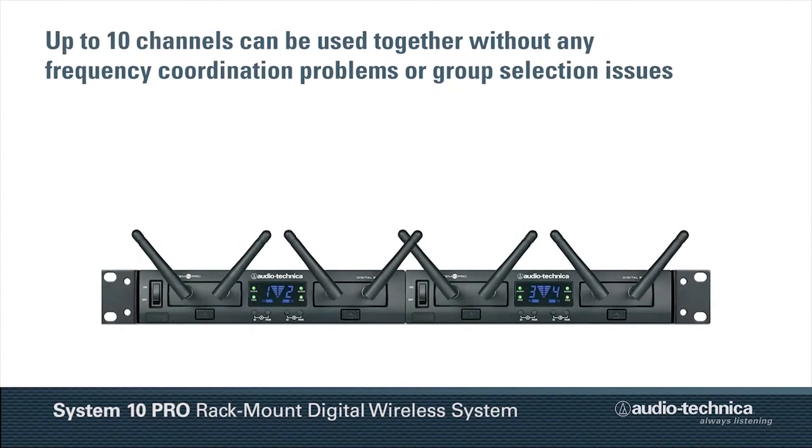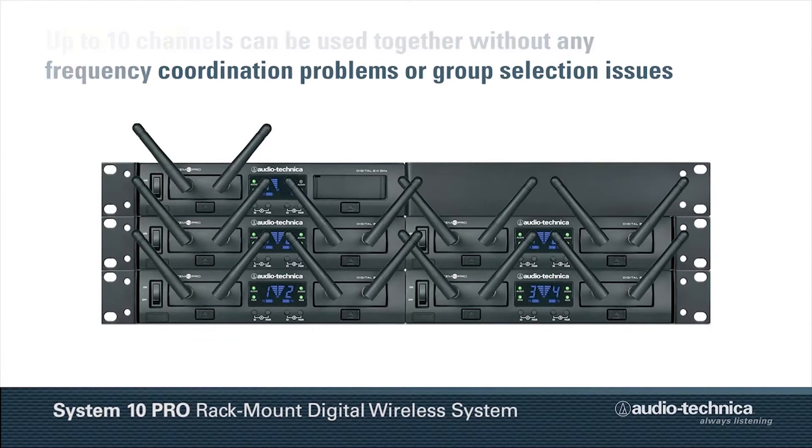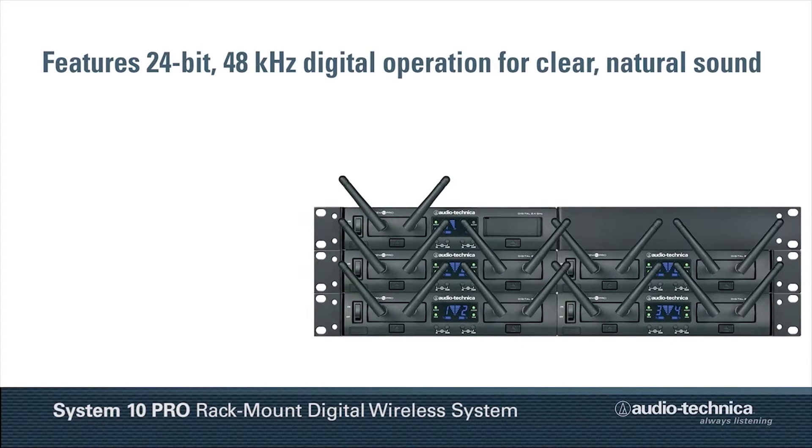Up to 10 channels can be used together without any frequency coordination problems or group selection issues. Featuring 24-bit, 48 kHz digital operation for clear, natural sound quality.